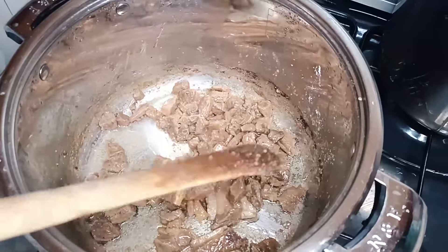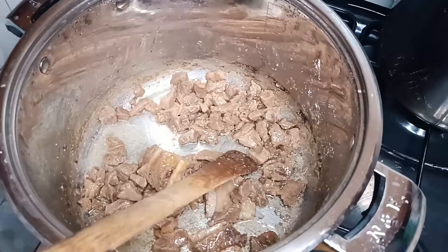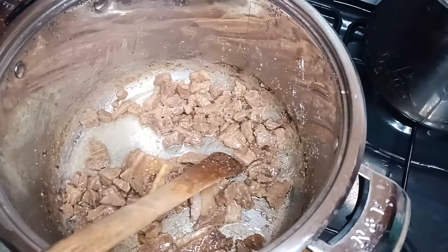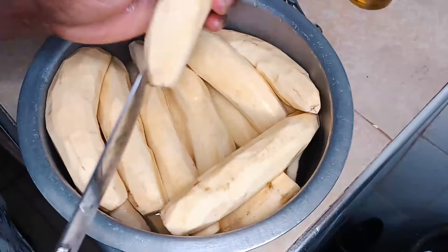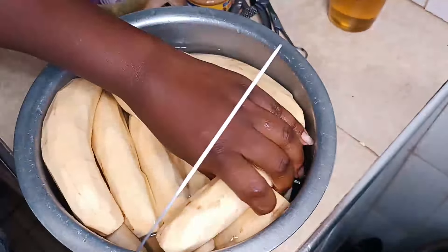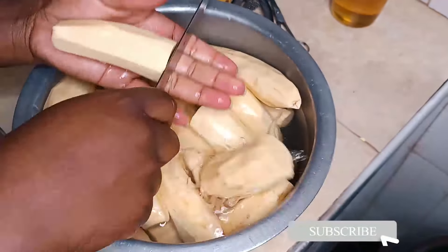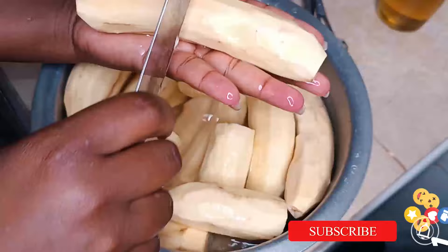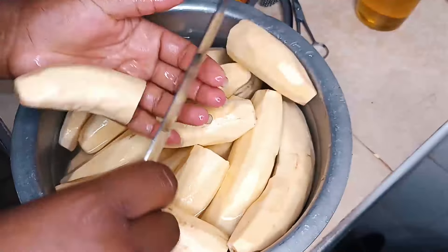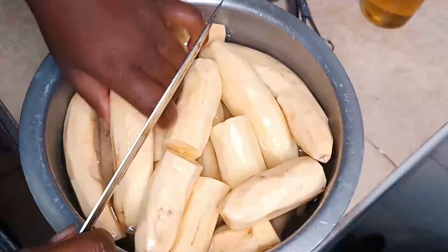Meanwhile, as I wait for my beef to fry, I'm going to slice my bananas into two pieces. I'm going to slice the whole banana into a cup — that's how I like my banana. But you can do any size you want according to your wish.